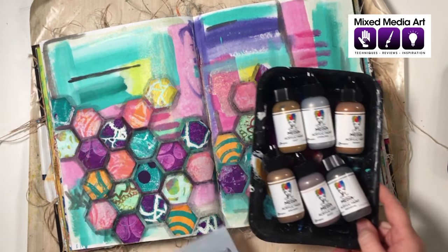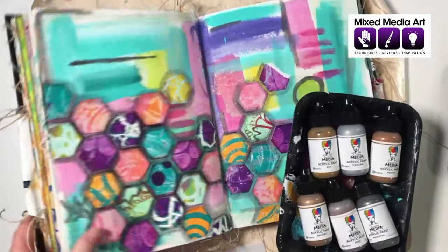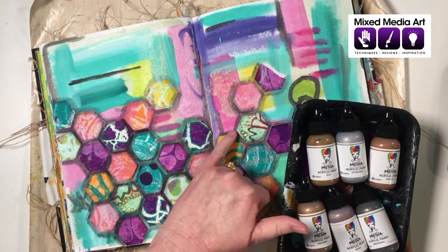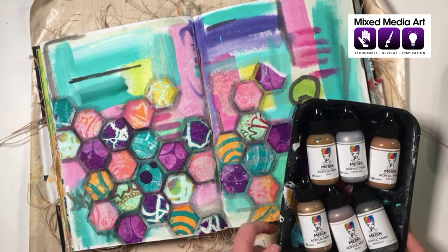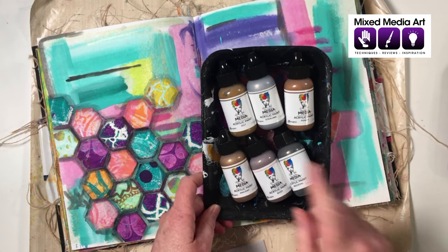What I have prepared is a mixed media collage, as Mel asked. I've got a background in my Dina Wakeley Mix Mix Mix media journal with some paint down. I've also got some hexagons cut from gel prints with a little bit of water soluble black around them to give some depth.